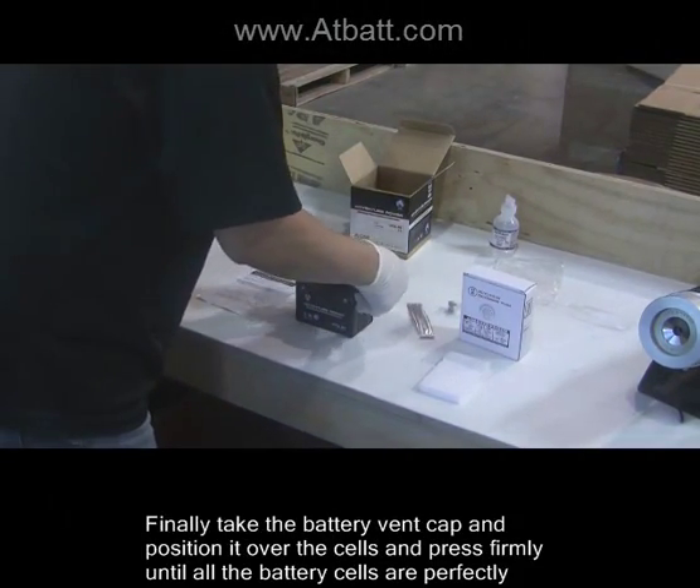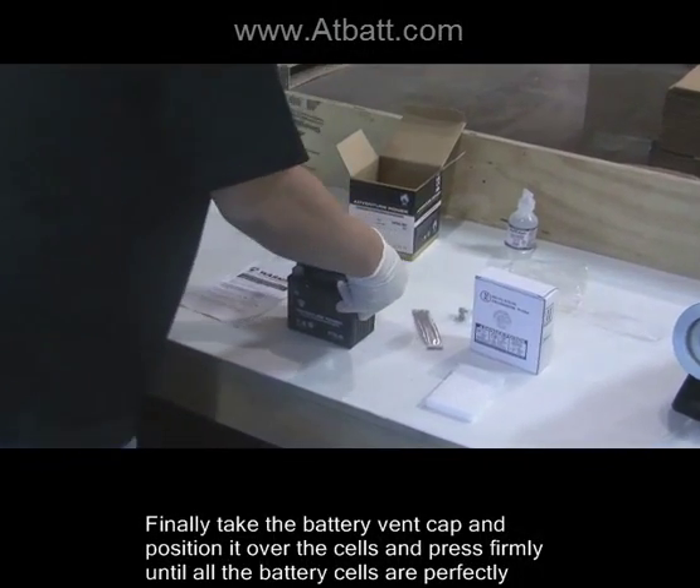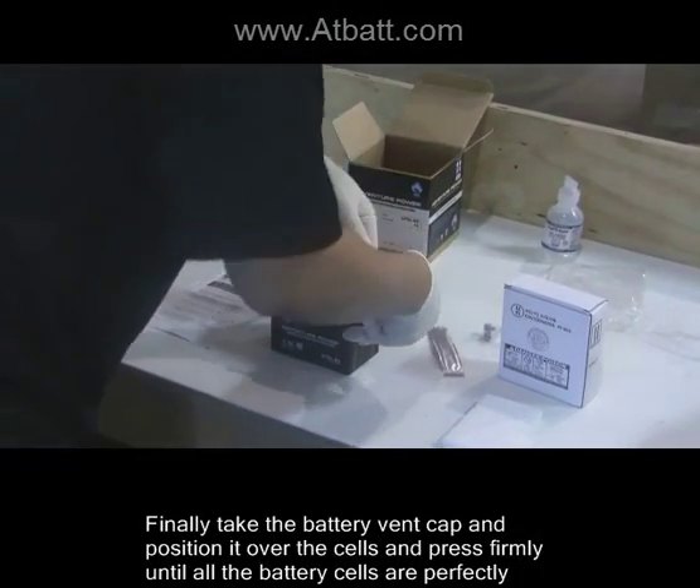Finally, take the battery vent cap and position it over the cells and press firmly until all the battery cells are perfectly sealed with the cap.